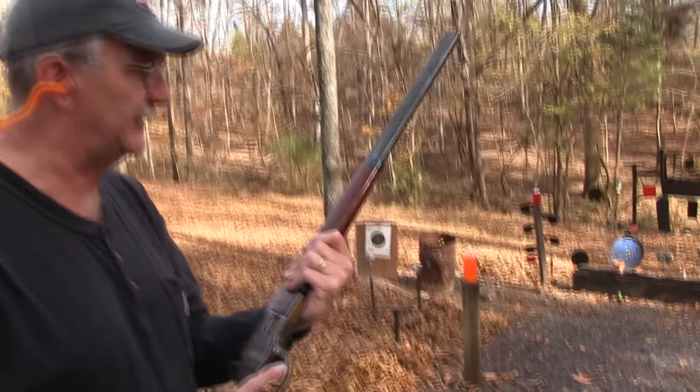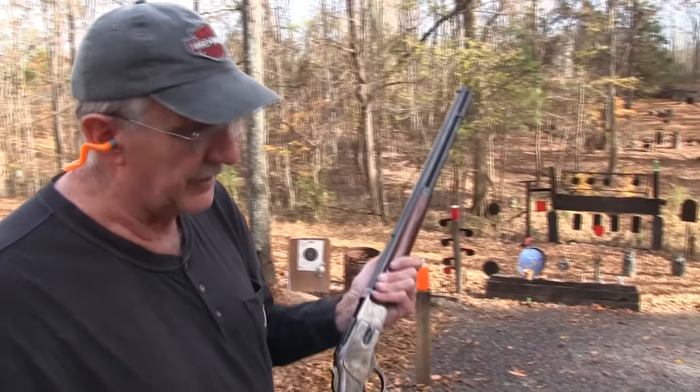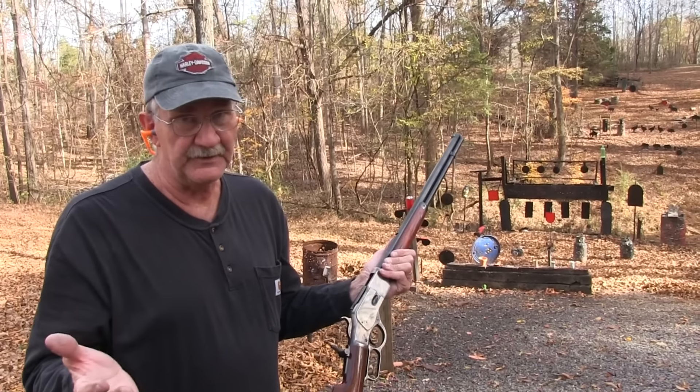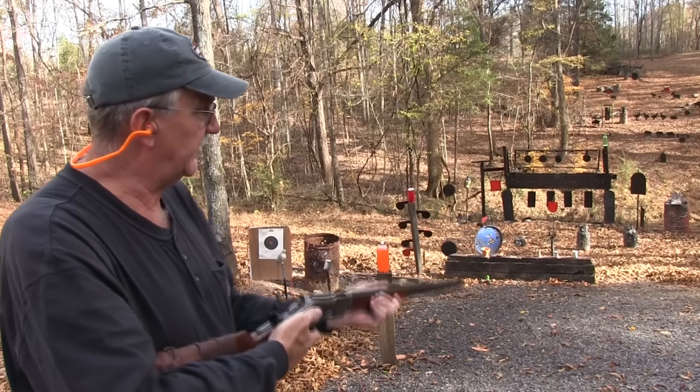There was a movie made about this gun, too, if you're not familiar with it. Jimmy Stewart's the star, and it's called 'Winchester 1873.' So if you like Westerns, you've probably already seen it. If you're just learning to like Westerns, look it up.